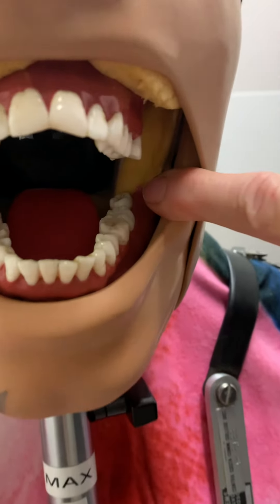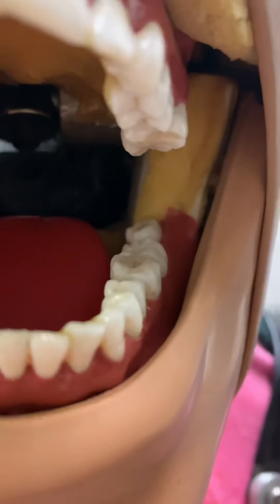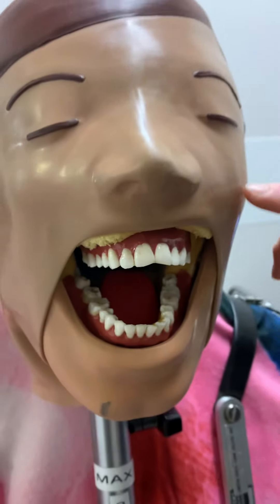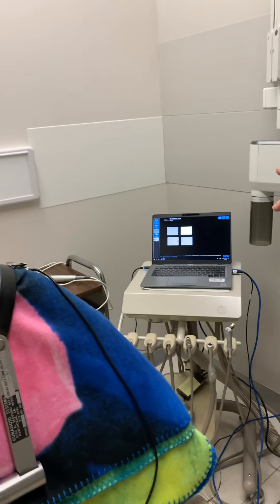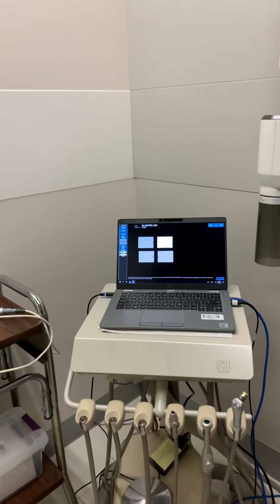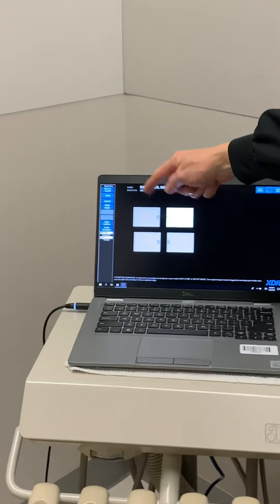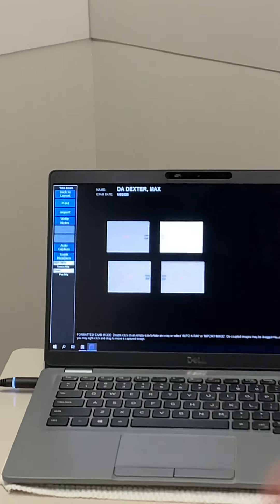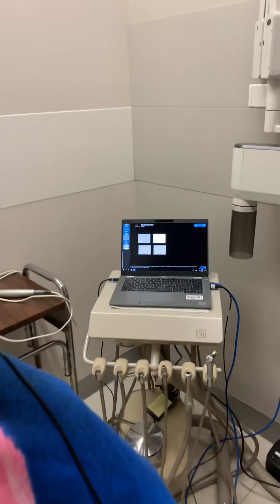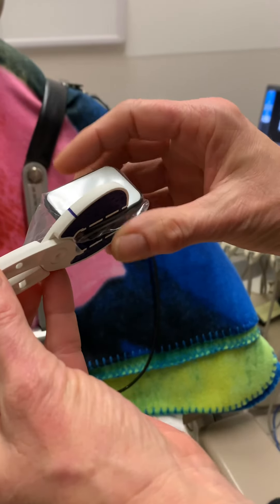We've got tooth 17 here. We're first going to be working on tooth number 16 since we've got the two over here. This is our layout on the computer — we've got maxillary right, maxillary left, mandibular left, and mandibular right. This is our snap array here for the sensor.